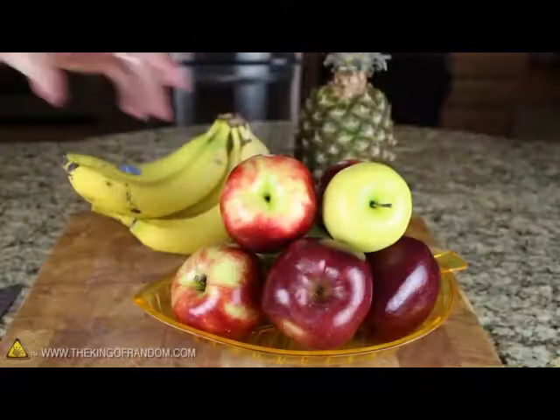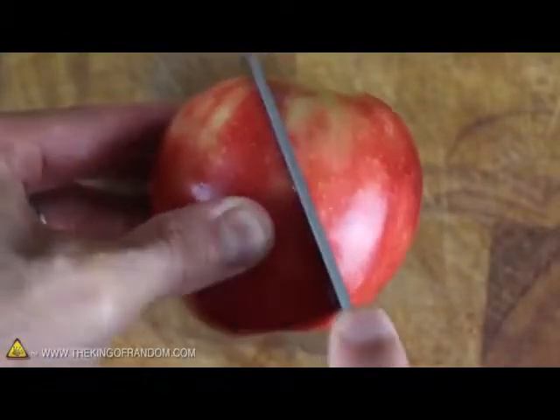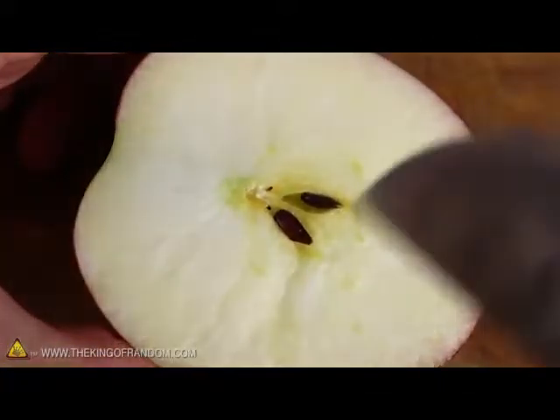Go find your basket of fruit and pick out an apple you think looks good. Now using a sharp cutting knife, carefully cut the apple at a slight diagonal so that it slices right through the center of the apple core. While we're here, let's save two of the seeds because we'll be needing them later.